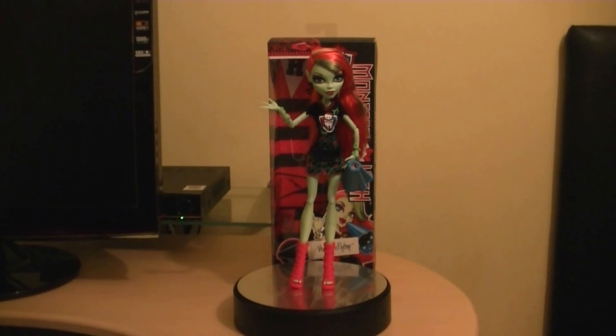I think that just about does it for this review. So today we're looking at Monster High Ghoul Spirit Venus McFlytrap. Definitely add this one to your collection, and if you have any spare display stands, use them for the Ghoul Spirit series if you've got any spare ones. Until then, take care, I'll see you guys very, very soon.